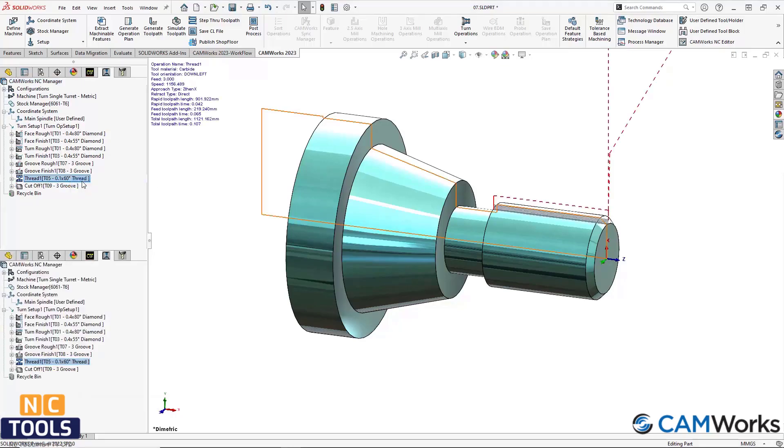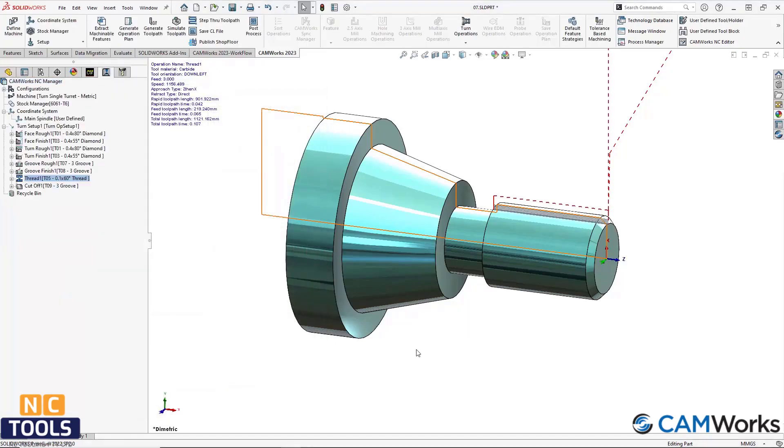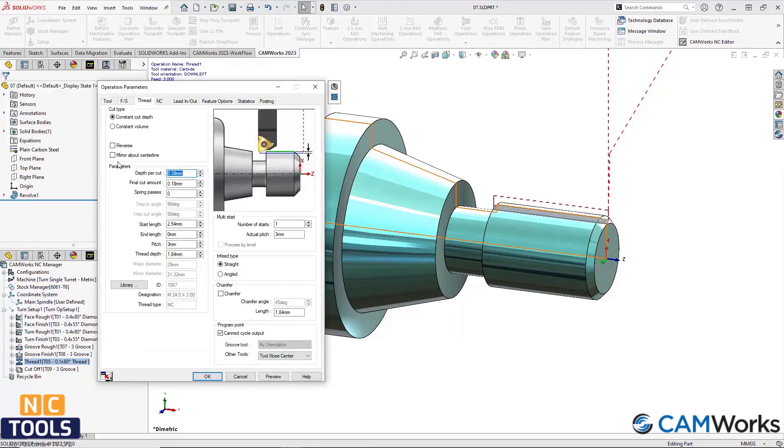Using the canned cycle output option in CamWorks will output the G76 cycle for threading when NC code is generated. However, in previous releases of CamWorks, this only works when the reverse option is unchecked.